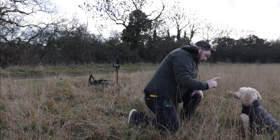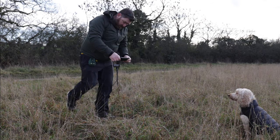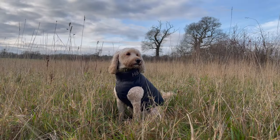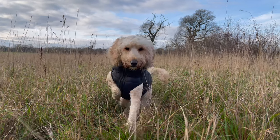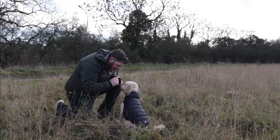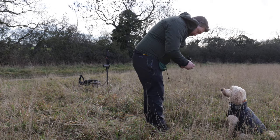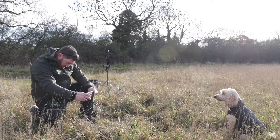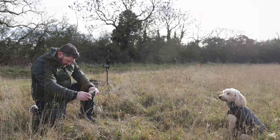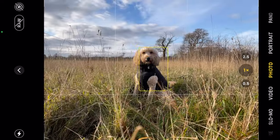We've got Arthur sitting now. That's a kind of nice composition — you can see the trees, the grass, and he's sitting there quite nicely. He doesn't stay still for very long because he wants his treat, but he's not getting his treat until he does some work. We're probably going to have to adjust the camera in a sec because this is going to get a bit bright. We're in photo mode and there's Arthur looking really good — we're on the wide lens right now.